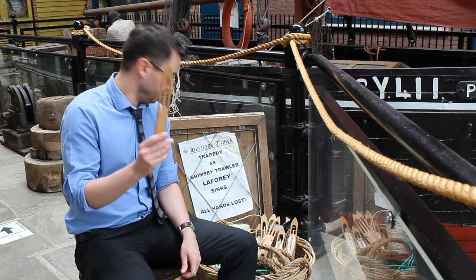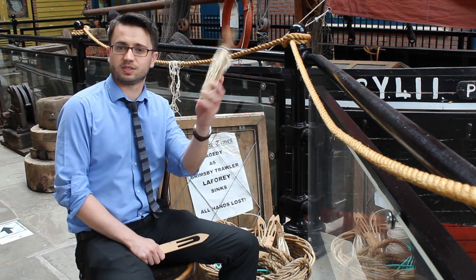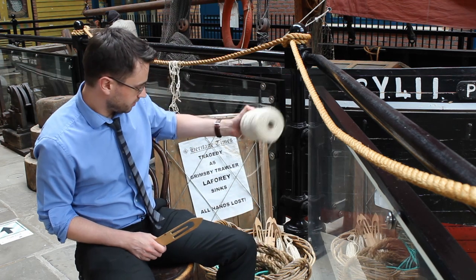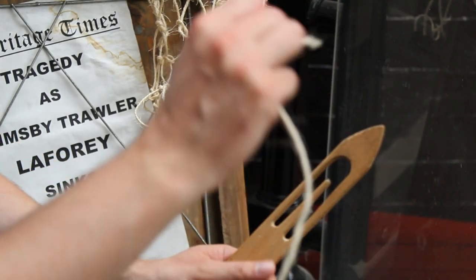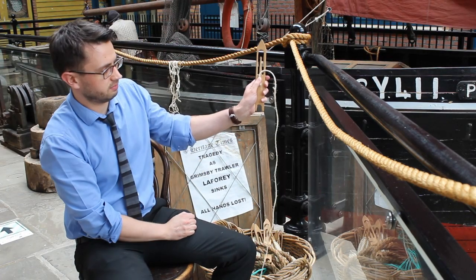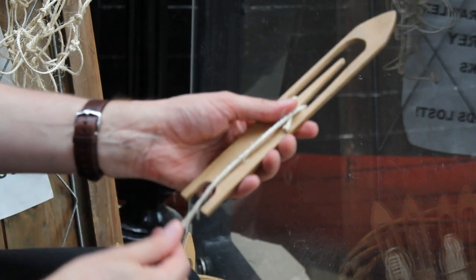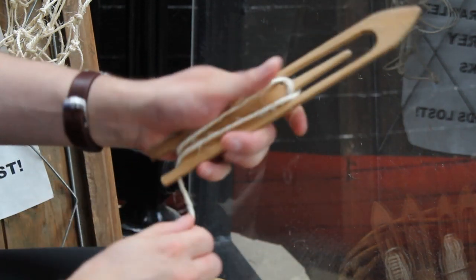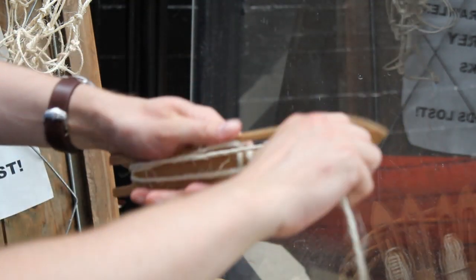So you need a net needle to start, and the idea is we're going to fill it up so that it looks like this. With your bowl of twine, we're going to fill this needle with what you call single twine — just one layer of twine in. Put the end of it with your thumb, tuck it behind here, trap it in there, wrap it round the bottom and just go alternately round like this, until you've filled your whole needle.